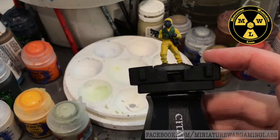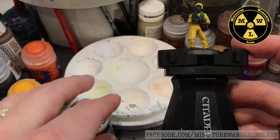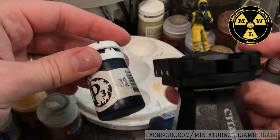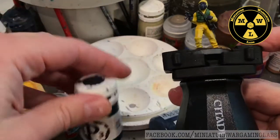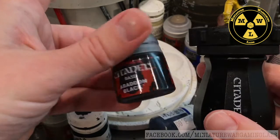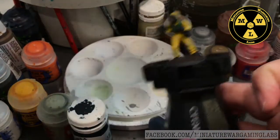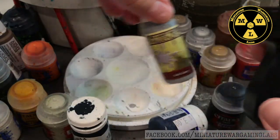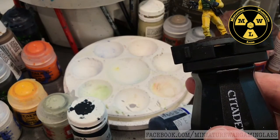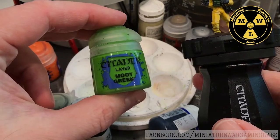The gloves and the gas mask are Coal Black with highlights of Fenris Gray — just a dark gray with little blue tones. This Coal Black is a black with a little blue tone to it. The satchel is Abaddon Black with a highlight of Army Painter Ash Gray, a light gray color.